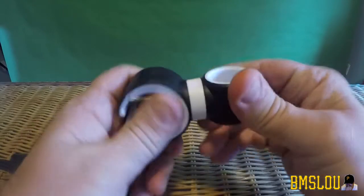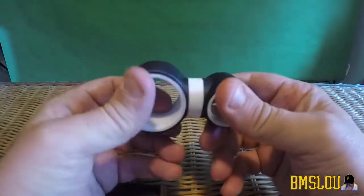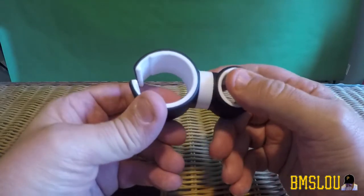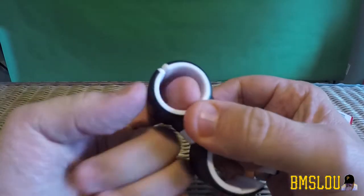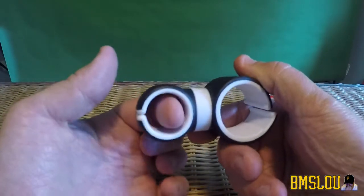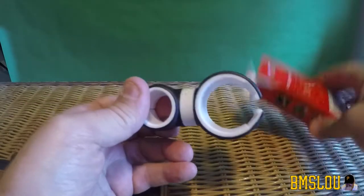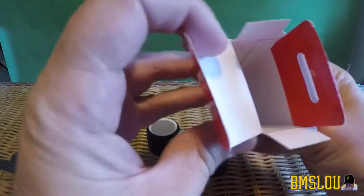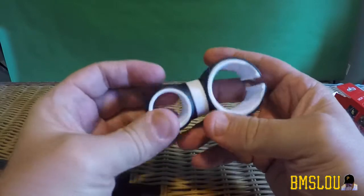Looking at this product, you can see it rotates — super simple. I'm going to have to go back and look, but I believe this was supposed to come with some padding inside. It looks like it fits one size pole basically. There was supposed to be some padding that goes in here so you could use it for different sizes, and as you can see I have nothing else in this box, so that's kind of a bummer.